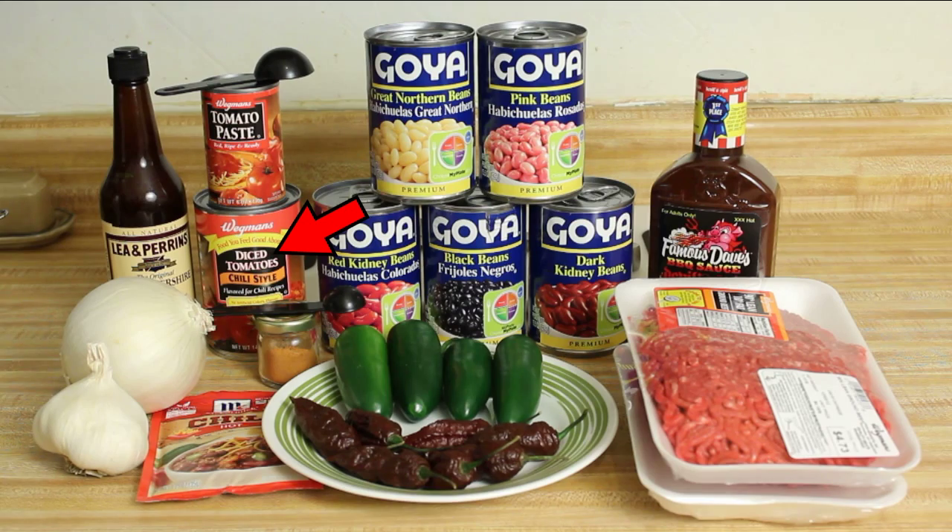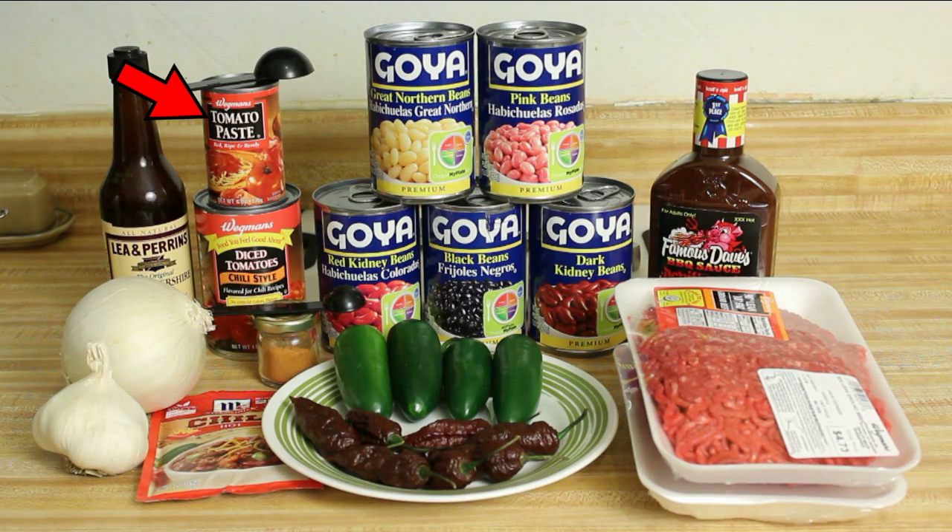One 14-ounce can of diced tomatoes, one small can of tomato paste, one packet of chili seasoning, one teaspoon of ghost chili powder, one tablespoon of Worcestershire sauce, and one bottle of barbecue sauce.